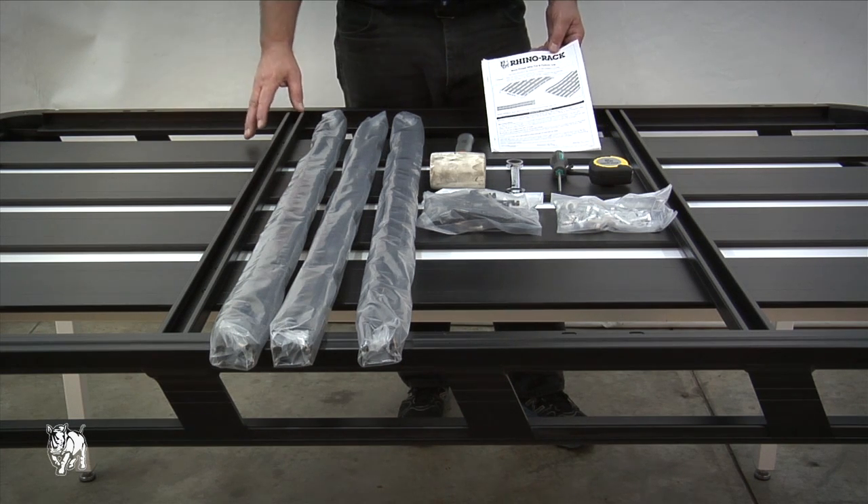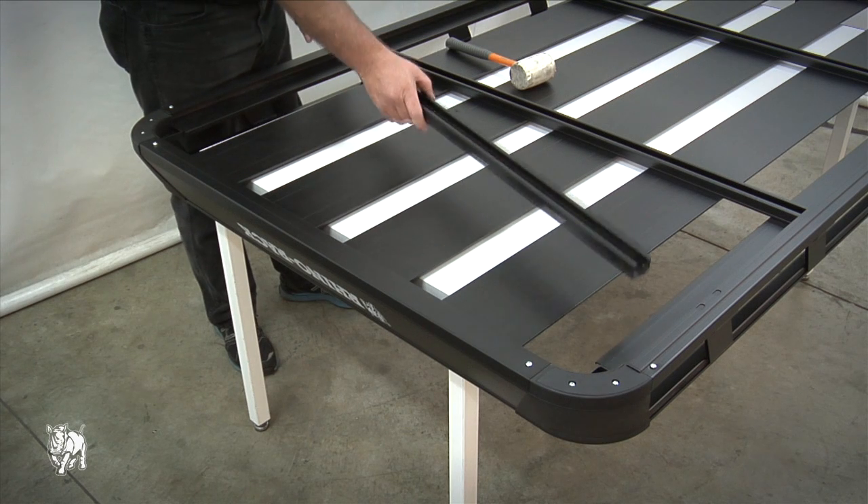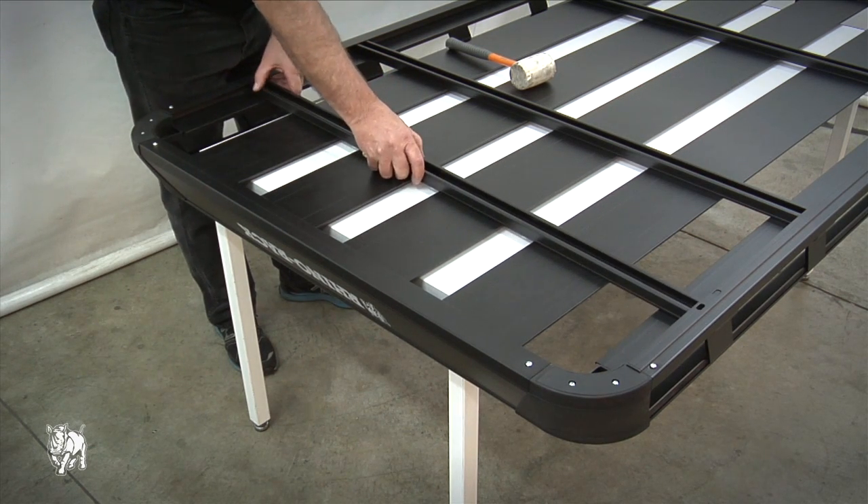Please check the fitting instruction part list to make sure you have all the components. Lay the tray upside down on your work area, being careful not to scratch the tray finish.